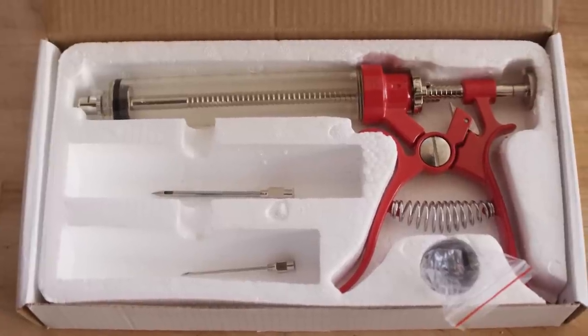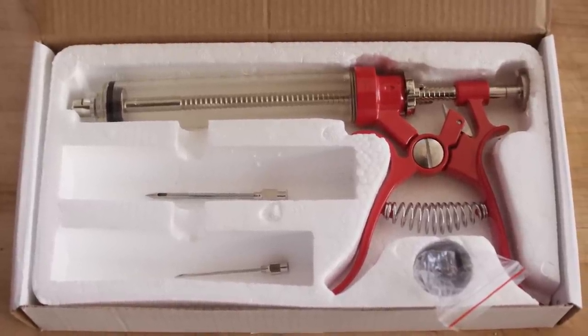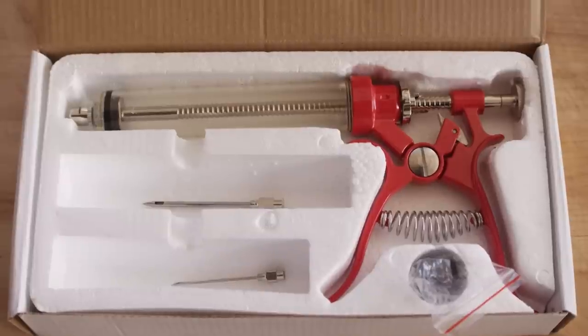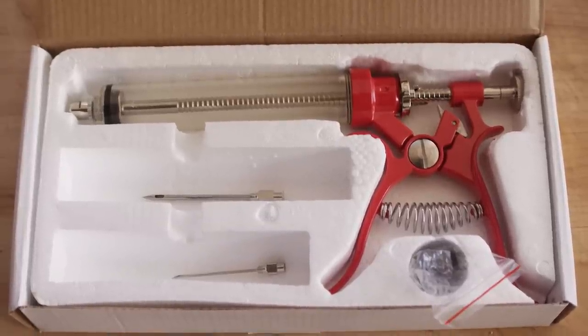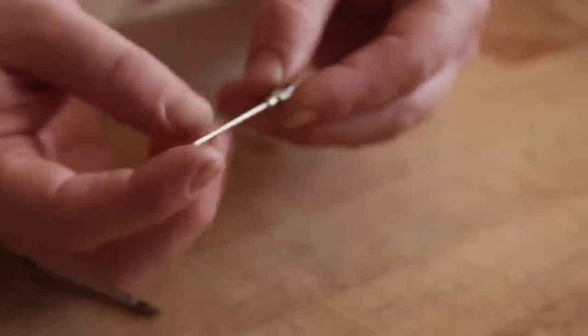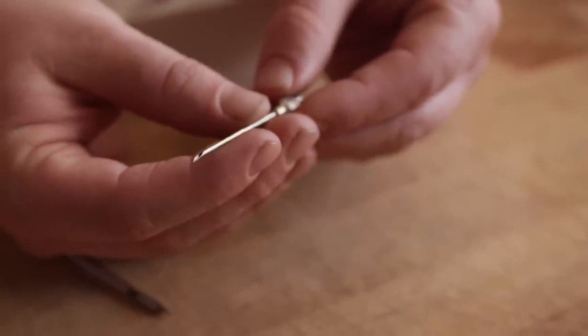Setting up the pistol injector is really simple. You have a pair of needles to choose from in the box: a smaller gauge needle with an opening on the tip, and a larger gauge needle with two openings on the sides. Today I'm injecting a pork shoulder, so I'm gonna use the larger needle, which is ideal for this kind of a job. But if I was injecting something smaller, say like chicken thighs, I might use the smaller needle so I could get more precise placement of the injection and smaller holes in the finished product.